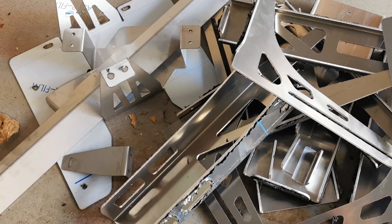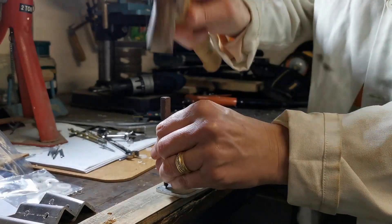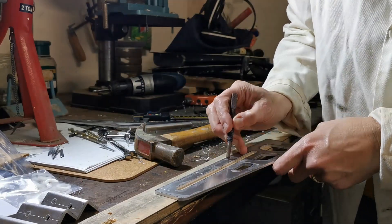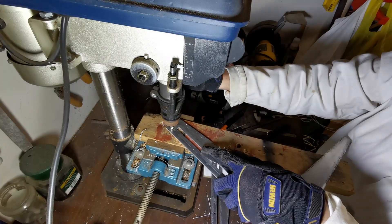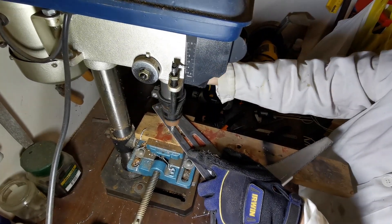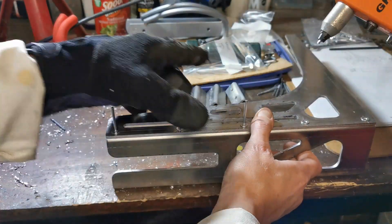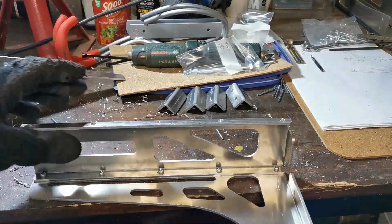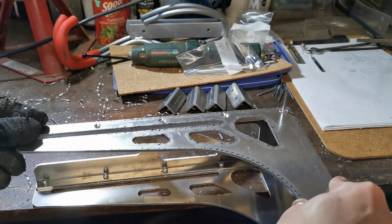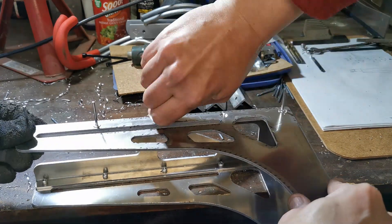Once all the aluminium parts arrived, we set about lining up the parts to connect them to each other. Due to bending constraints, we actually needed to break the bracket down into more pieces than we would have liked, which meant we had to carefully punch the positioning for drilling and counter-sinking. We used counter-sink rivets to hold the basic form of the bracket together. The bracket was then firmly mounted to four mount points on the rail of the front runner roof rack.